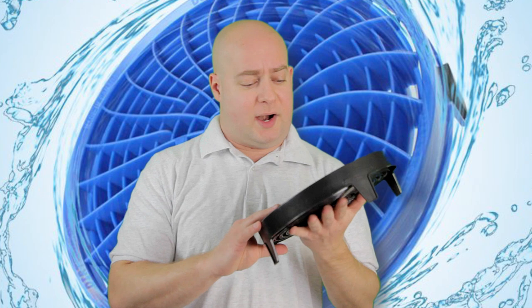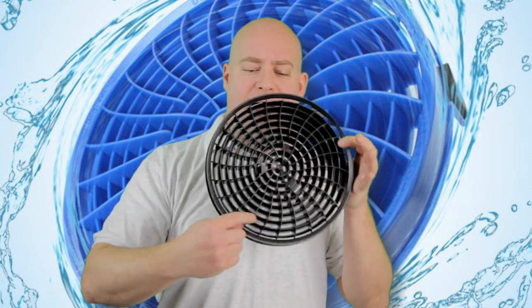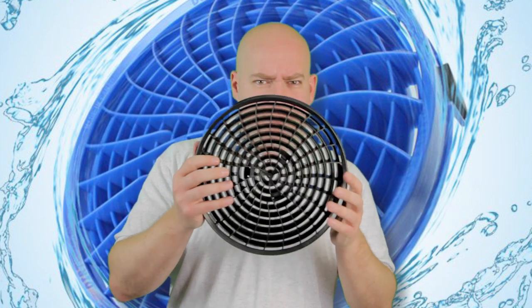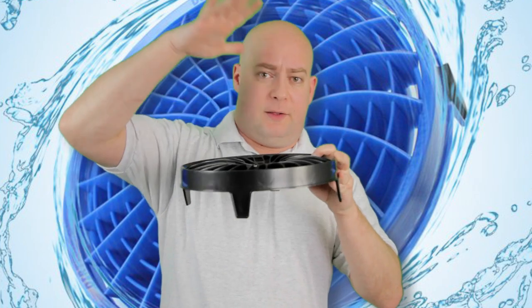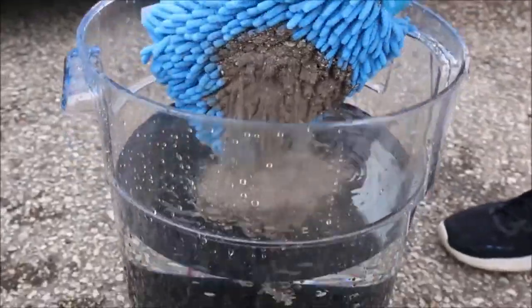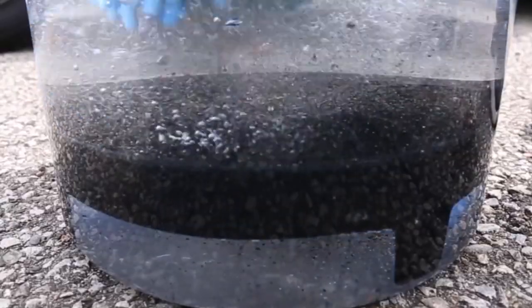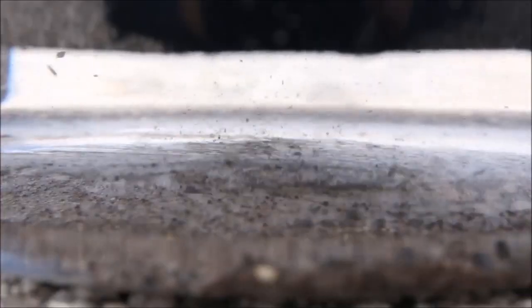Again, it is this Dirt Lock grit guard right here. One of the main things right off the bat — it has a turbine design. The great thing about this is as you're washing your mitt right on the very top, the force that you're using pushes all the dirt through the turbine itself, underneath the grit guard, and it stays there.